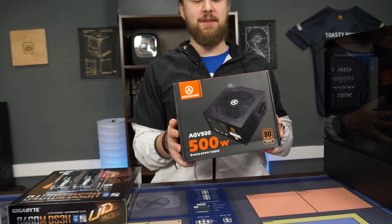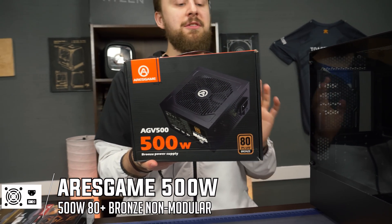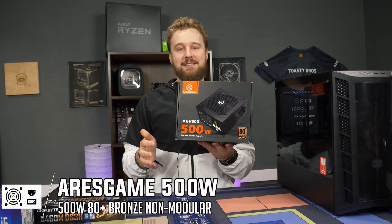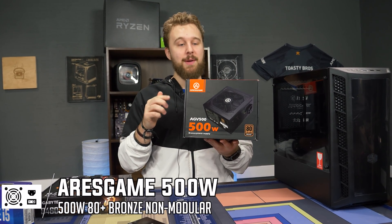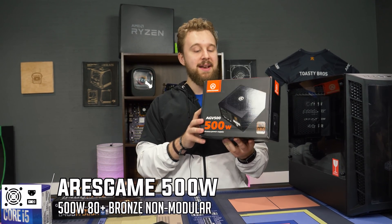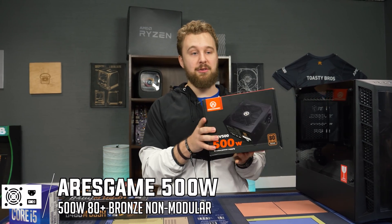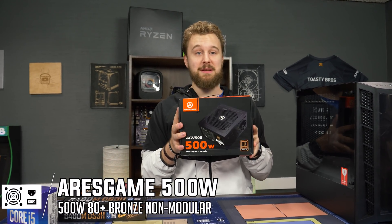This is becoming a staple on the channel — the Ares Game 500-Watt power supply. It is 80-plus bronze and comes with black sleeved cables, which is why we go with it, because at its price point it's the nicest-looking one so you don't have to opt for custom cables. It is very reliable based on our testing and the many builds we've done using it.